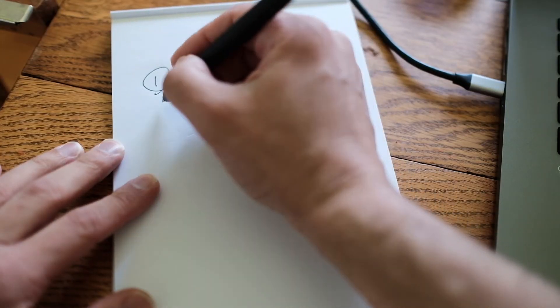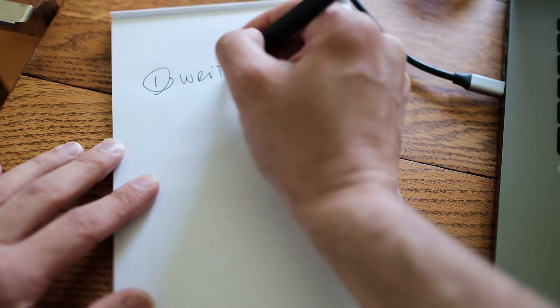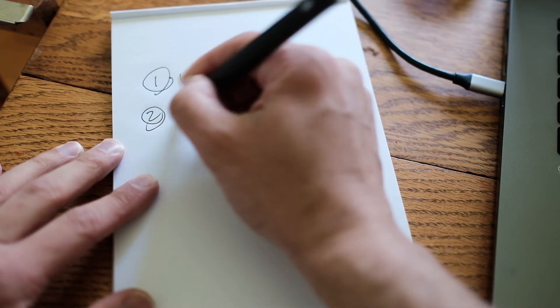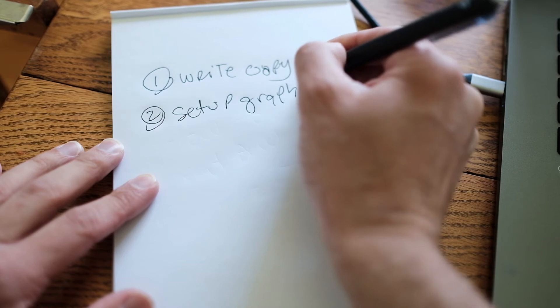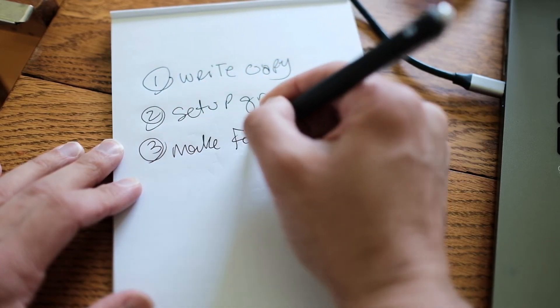So when I set up my list, I might number it. One: write copy. Two: set up graphic. Three: make a Facebook event.